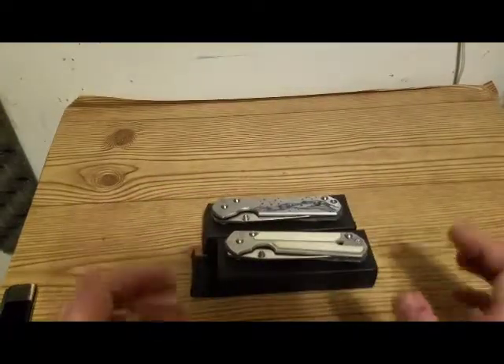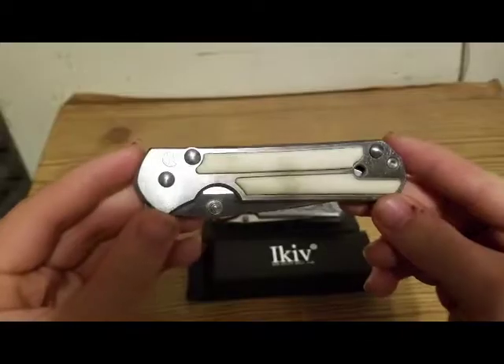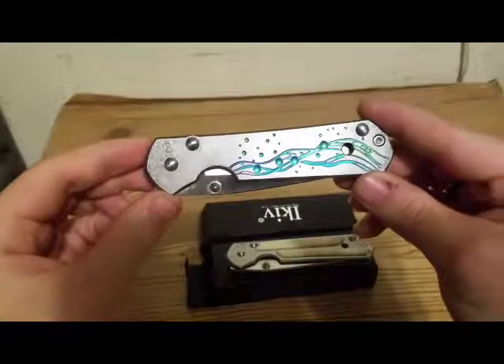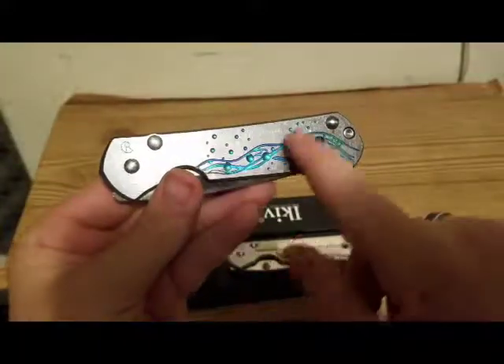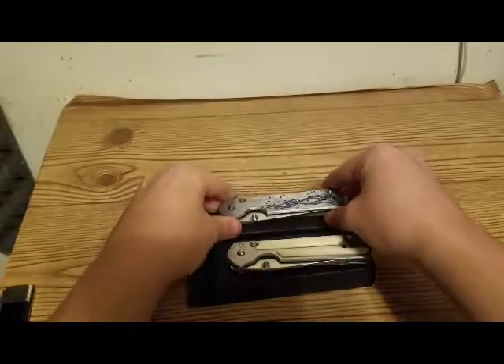Chris Reeve has been making very expensive knives for a very long time. This is a large Sebenza, as well as this one — they are both large Sebenza knives. This one has a very unique design. I did buy these knives used, so they are scratched up and they have been used.